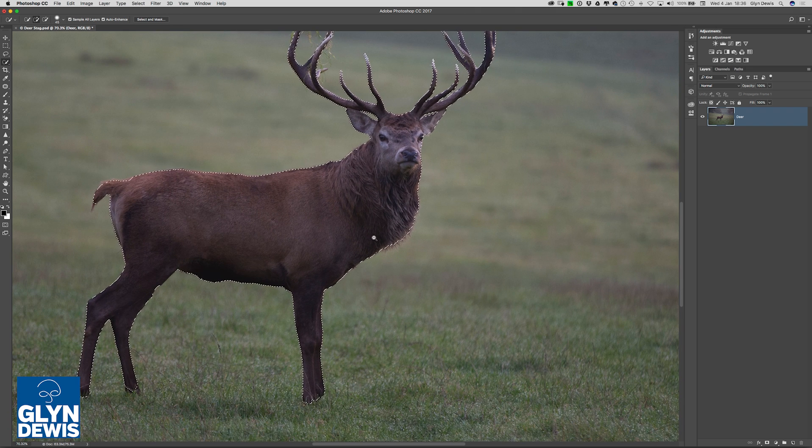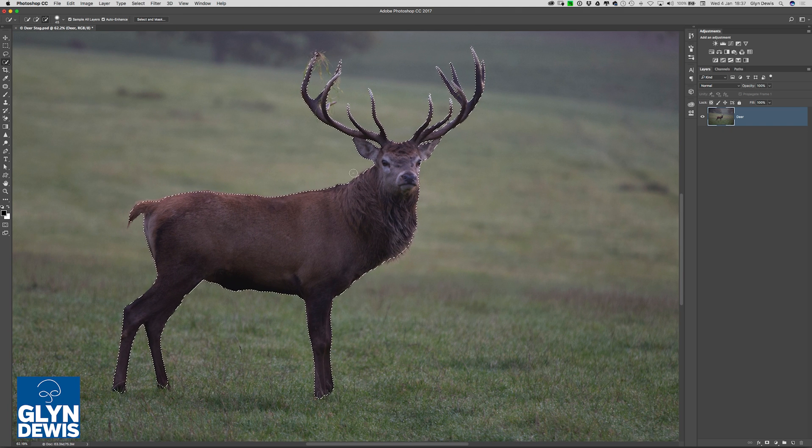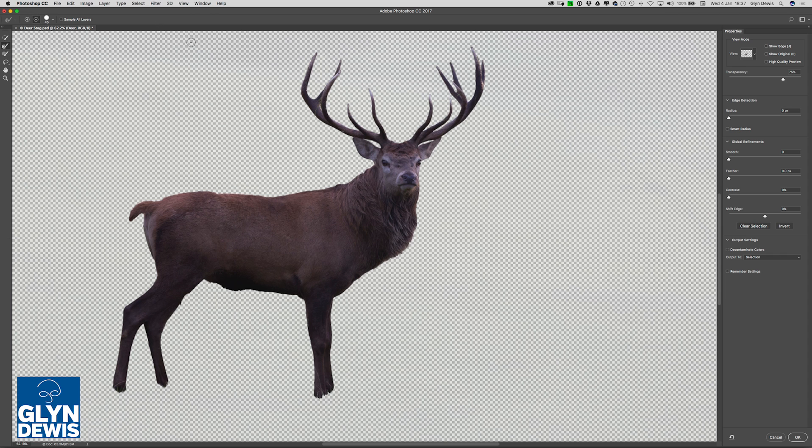I'm currently using the current version of Photoshop — this is now January 2017 — and you can see from the top of the screen that I'm using Adobe Photoshop CC 2017. What we have available to us with this version is what's called Select and Mask. This is from a recent update where Adobe updated Refine Edge and gave us Select and Mask. You can see it in the options bar at the top of the screen. When I click on that, we get a much bigger dialog box with more sliders and a few different options on the left-hand side as well.